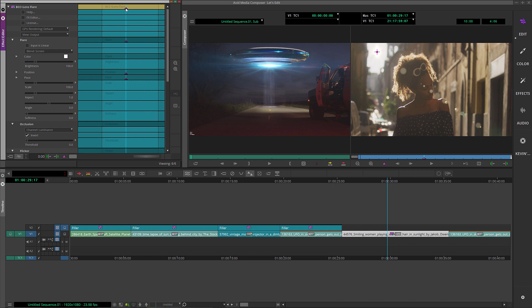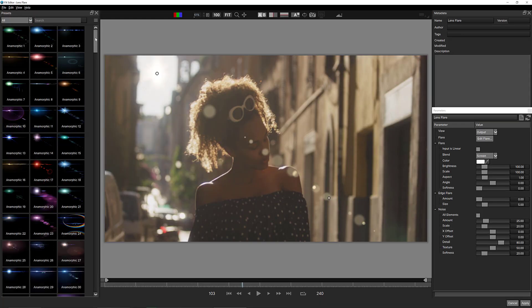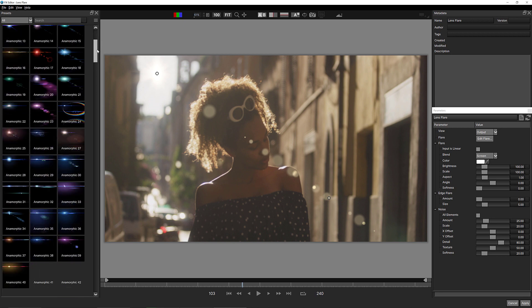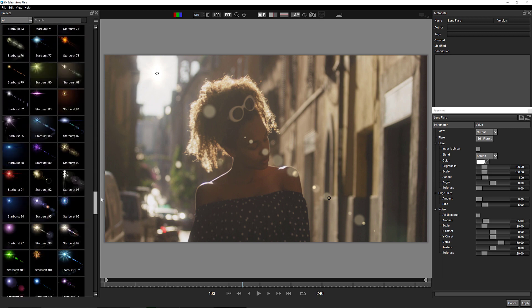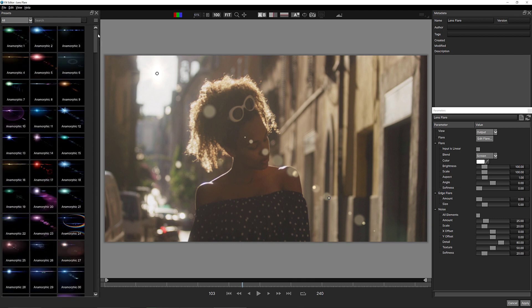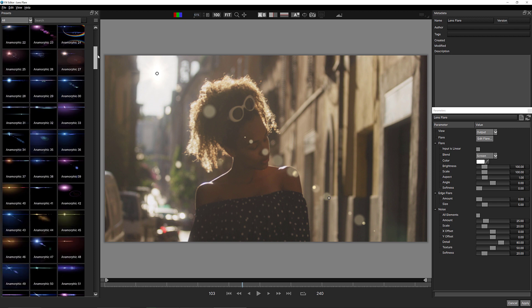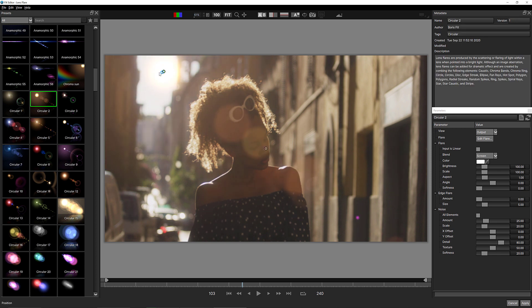Let's scroll back up to the top of the effect and navigate to the FX Editor. I love the FX Editor — very similar to the FX Browser. You'll notice a staggering amount of presets on the left. Let's pick something that might look remotely like the sun. I'll go with Circular 2. It has quite a lot going on — circles that are distracting over her face — but we'll adjust those in a second.